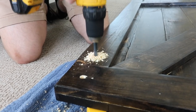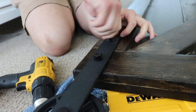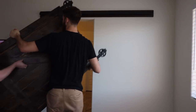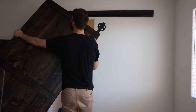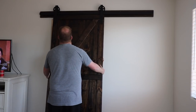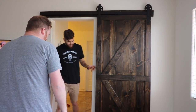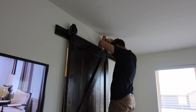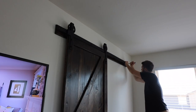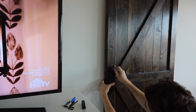We then installed the wheels onto the door, and it was time to finally put the door up. The door worked! We installed all of the safety hardware so that the door did not fall off, and finally it was time to install the barn door handle.